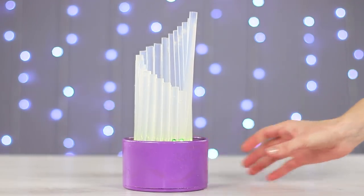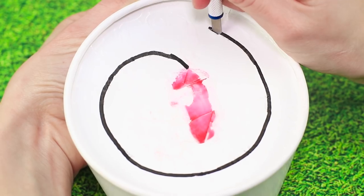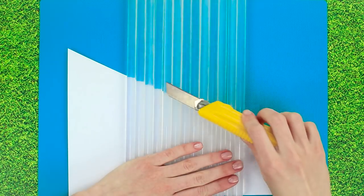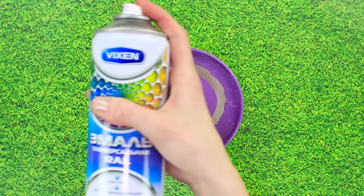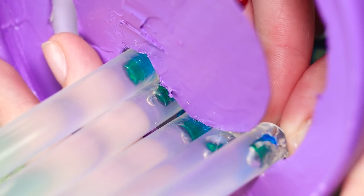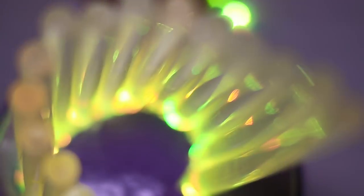We can turn ordinary glue sticks into a very unusual lamp. We'll need a box — we chose a round one — and some Christmas lights. Draw out a spiral on the cover and cut out an opening wide enough to fit the glue sticks. Position the sticks in a row next to each other and make a diagonal cut. Using a soldering iron, carefully make an opening in each stick and insert a light. Spray the box with some paint, then place our sticks with the lights into the opening on the cover, positioning them in the order we cut them. Attach the lights inside the box with some hot glue and apply some glue to the top as well to give it structure. Our lamp is done — turn on the lights and the sticks give out an incredible glow. Very beautiful!